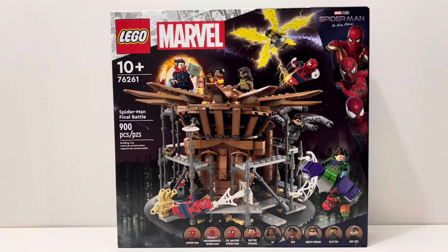What's up guys, Magical Films here, welcome back to another LEGO Marvel review. Today I'll be reviewing set 76261, the Spider-Man Final Battle. This set is recommended for ages 10 and up, it comes with an even 900 pieces and an amazing nine minifigures. I really like this set — it was the only LEGO Marvel set that I bought last year.